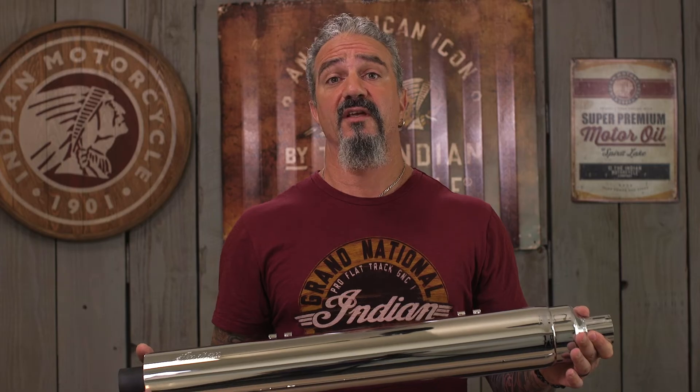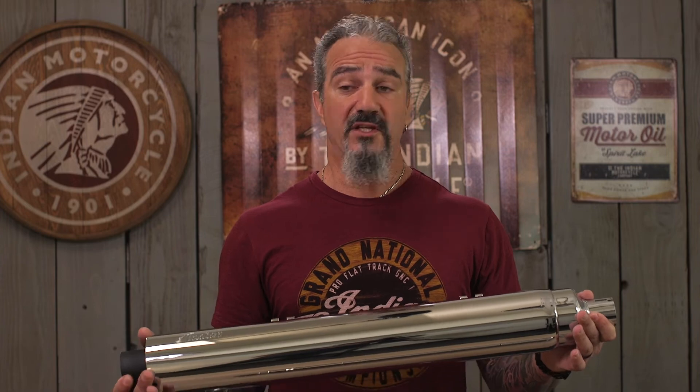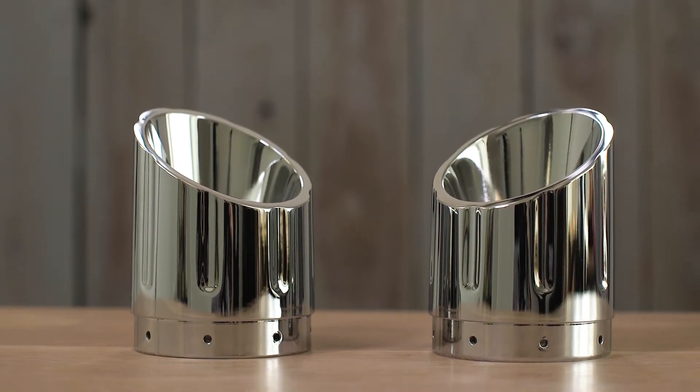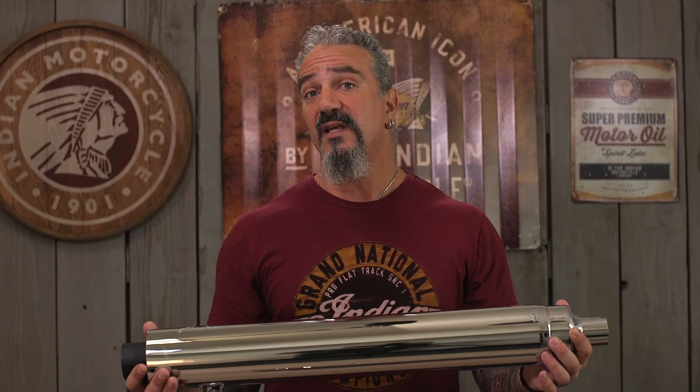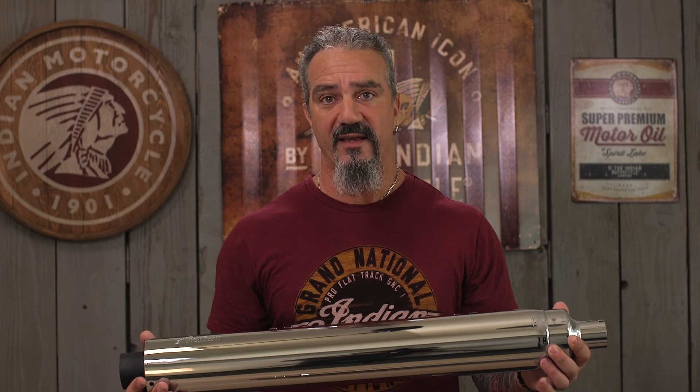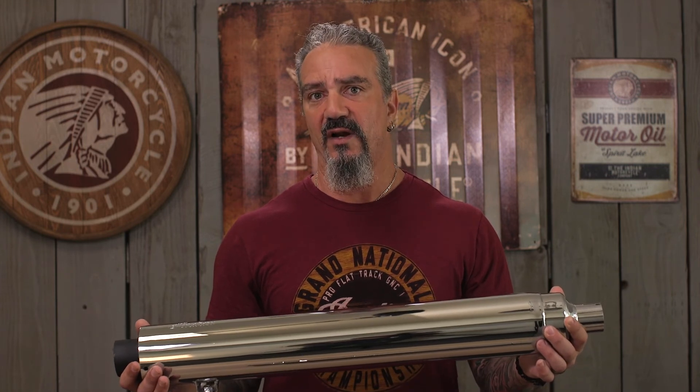Indian also offers a variety of exhaust tips that you can use with these slip-ons. They vary in look based on your preference and the style you like to go for. Bottom line, if you're somebody where sound is really important to you, you want people to hear you coming long before you get there, you need to check out these slip-on exhausts.